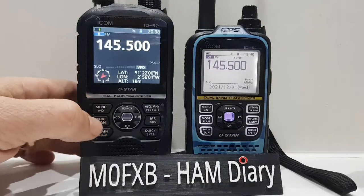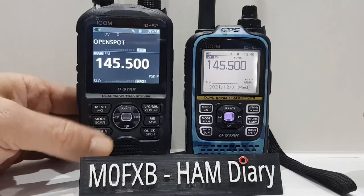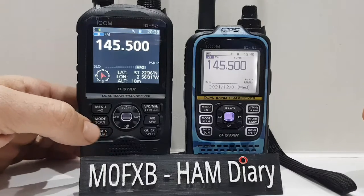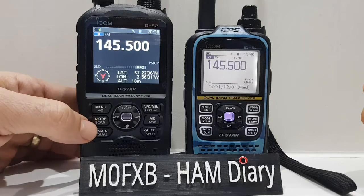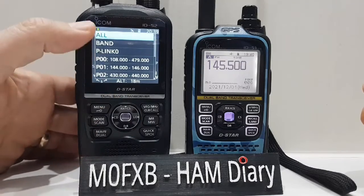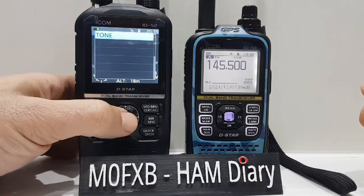So how do we get the 52 to search for a tone? Very easy. We're in single mode at the moment, and this is dual mode — if you hold down menu here, that's dual mode. We're in single mode. Let's hold down this button here — it says mode scan. Hold it down. Now it's already showing tone, but when you first hold it down, it will look like this for scanning different frequencies. But if you scroll all the way to the bottom, the last one is called tone.